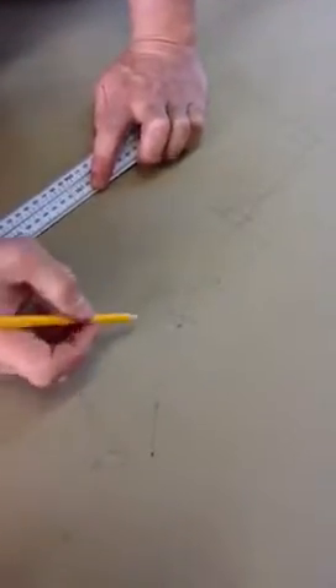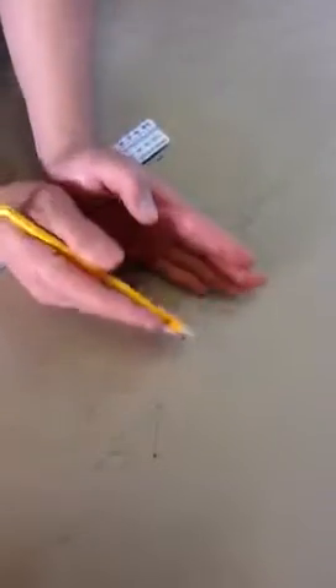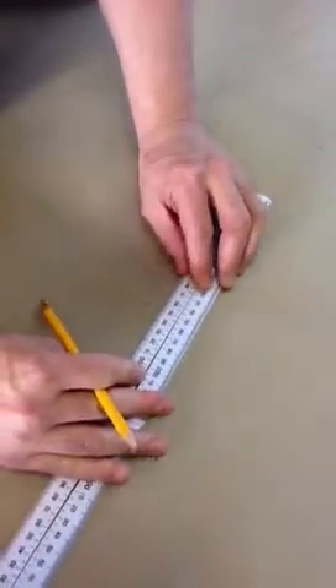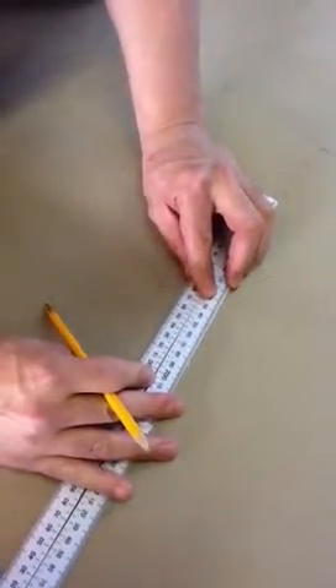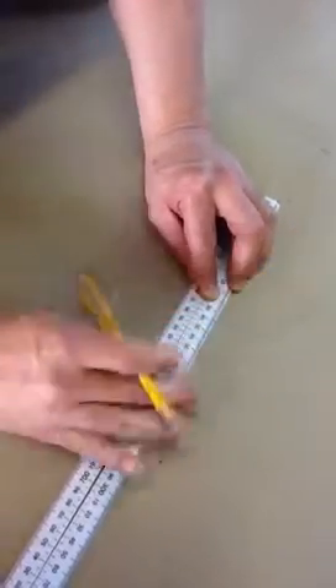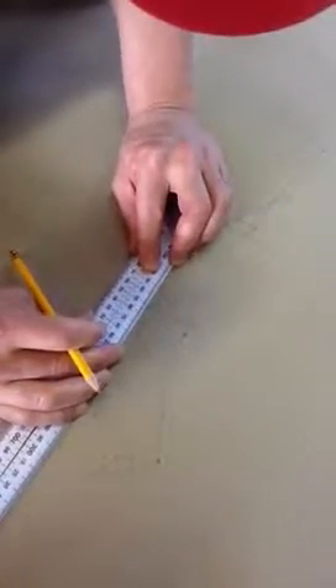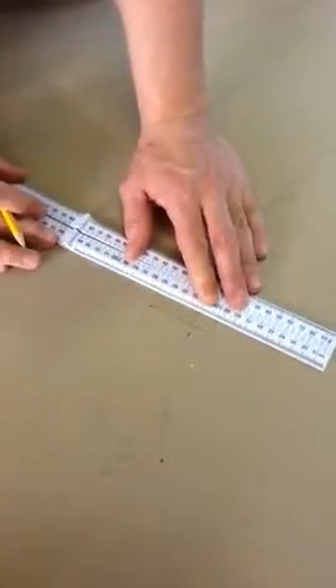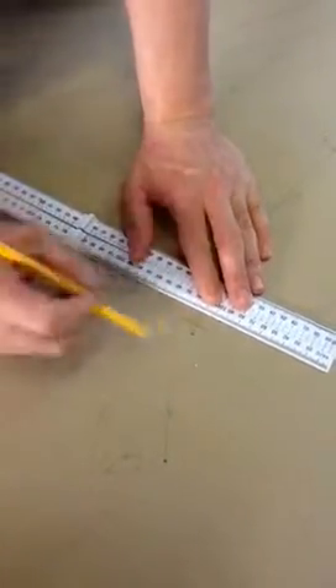Now we already have some pre-determined measurements. We know that half the stem section is 12.5 millimetres wide, so I'm just going to measure out 12.5 mils, which is about there, and the same at this end here. Just going to lightly draw a line in here.